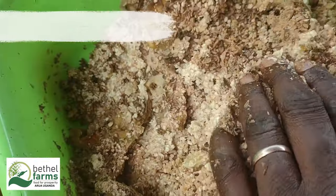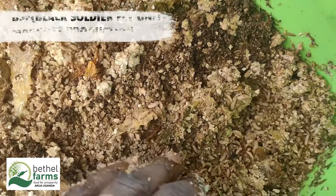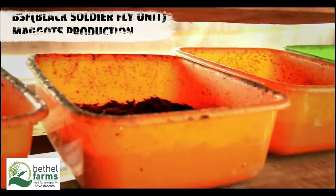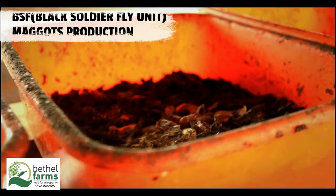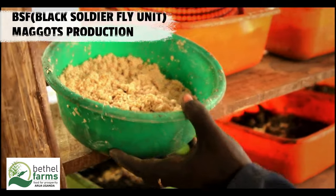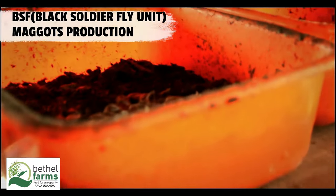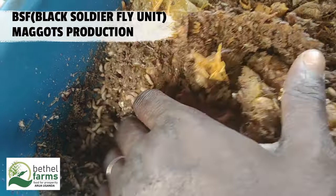Setting up a BSF maggot farm. Farm setup: use plastic bins, wooden boxes, or specially designed BSF composters. Ensure proper ventilation. Choose a warm, shaded area protected from direct sunlight and heavy rain. Ideal temperatures are between 24°C and 30°C (75°F to 86°F).